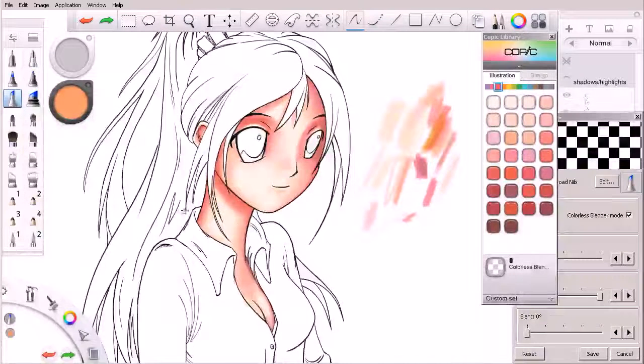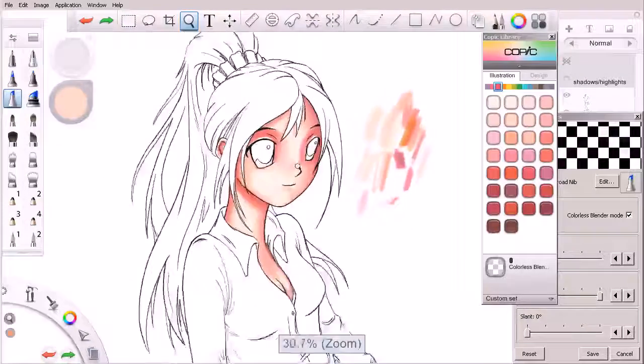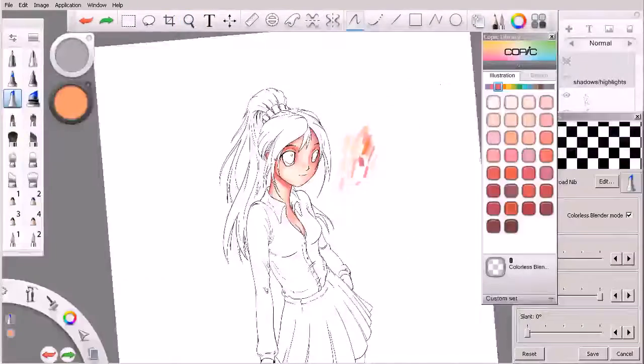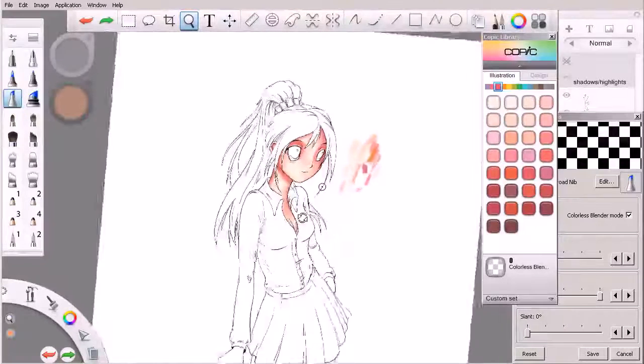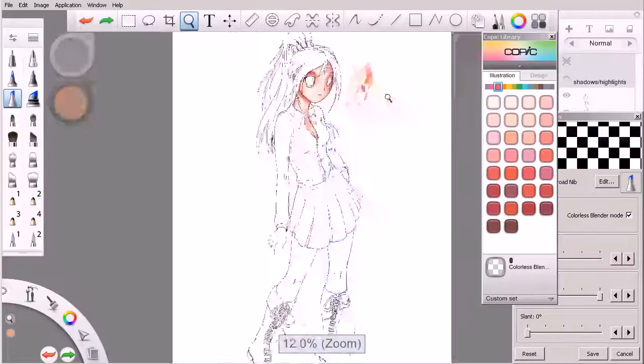This is kind of where we ended up in the last lesson. I've started to work down into her neck and chest area some. If you ever rotate your canvas accidentally and you're having problems getting it right back where it was, you can always hit Control+0 to fit that into view.